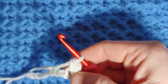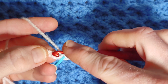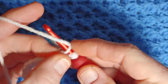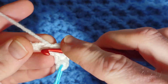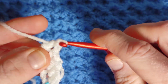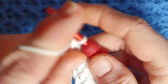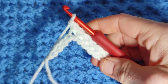We're now going to work into the next eight stitches, one herringbone half double crochet each. So into the next stitch, work a herringbone half double crochet in the next eight stitches. All across this row we will work herringbone half double crochet, leaving the last stitch on this side unworked.